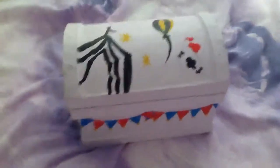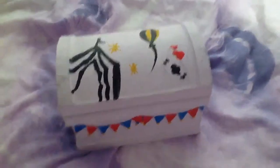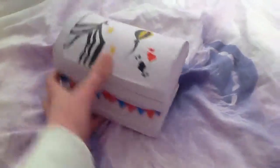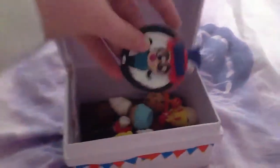Hey guys, so this is a really quick charm update and I'm actually here with my friend Megan. She made a few charms as well, so I saw them in this like sentimental circus themed box that I painted, which didn't turn out that well. They're kept in here and I'll start with the ones that Megan made.